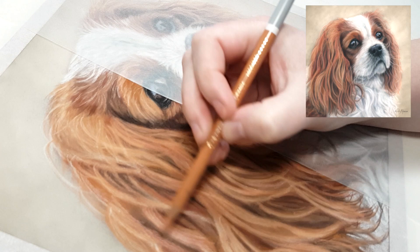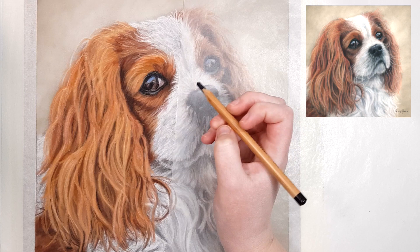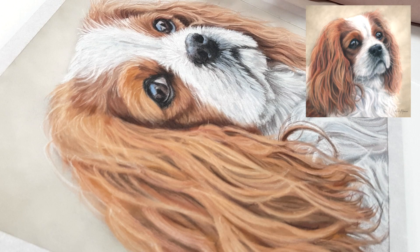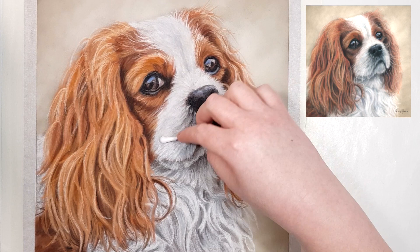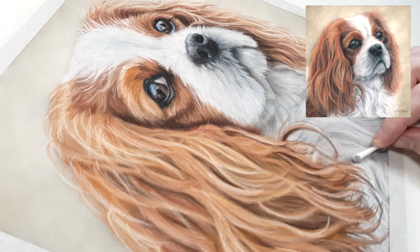My next tip is to blend in between each layer. Once I've got a layer of pastel down, I blend it with a cotton tip or my finger. Blending between layers, especially at the beginning, helps push the pastel into the paper so you can add more layers. The 'tooth' of the paper refers to the little grooves — hills and valleys — in the paper surface. When you apply pastel it catches on the hills and deposits into the valleys; once the valleys are full, you can't add more pastel.